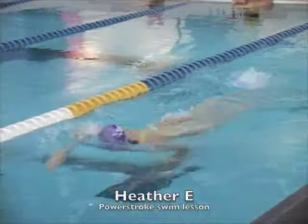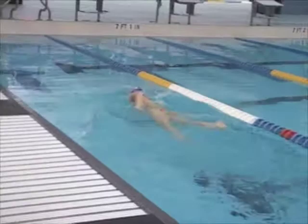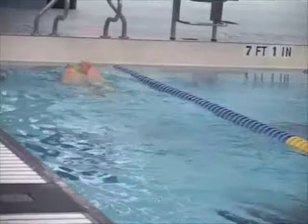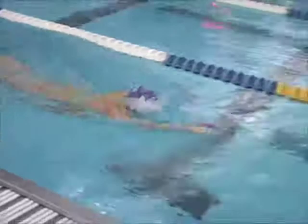This is Heather. Coming from a competitive swimming background, you have most of the technical stuff pretty good. What you can see here from above water is that your extension could be a little better. It could be because you hadn't swum for a couple weeks, but when you reach forward there, you want to really extend as fully as possible, almost hyper-extend the lats.